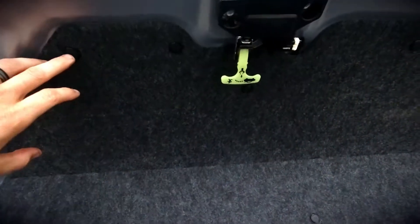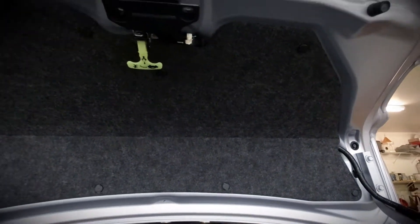All right, first part of the install, we got to remove these eight clips on the trunk trim. So we'll go ahead and get those going here.